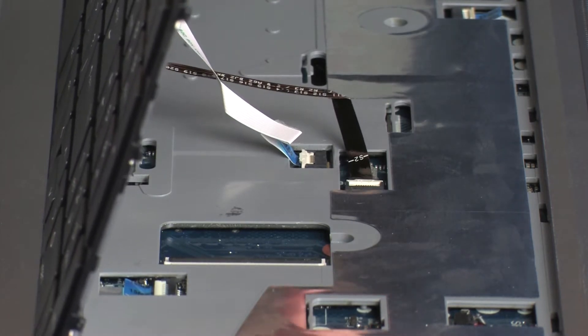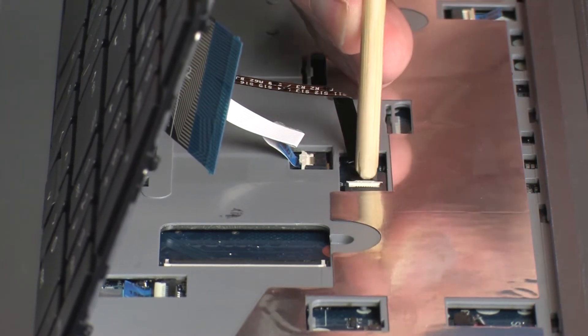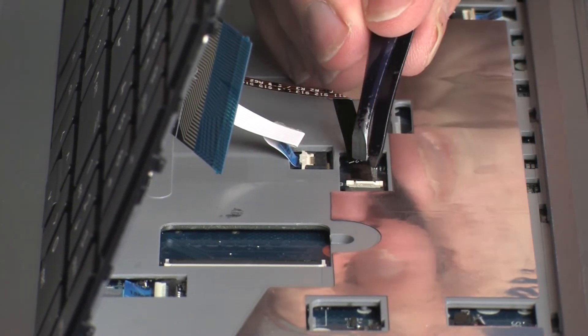CAUTION. Using minimal force, lift the locking bar up on the keyboard backlight ZIF connector and disconnect the keyboard backlight ribbon cable from the system board. CAUTION: Use care to prevent damaging the ZIF connector and ribbon cable.